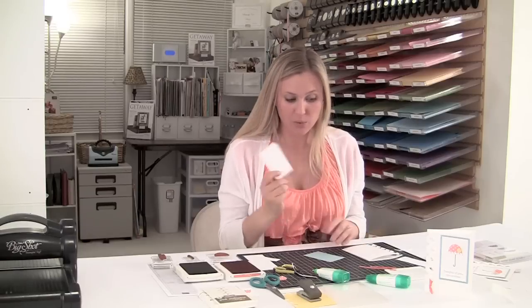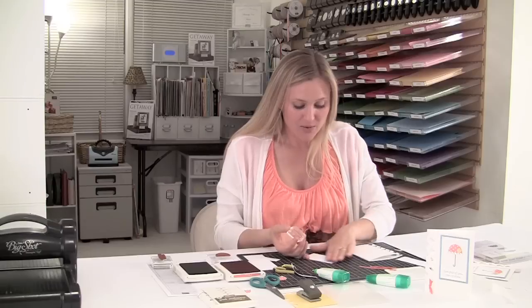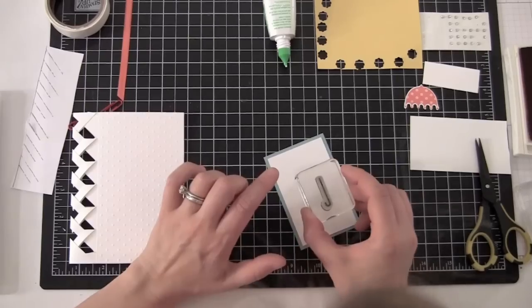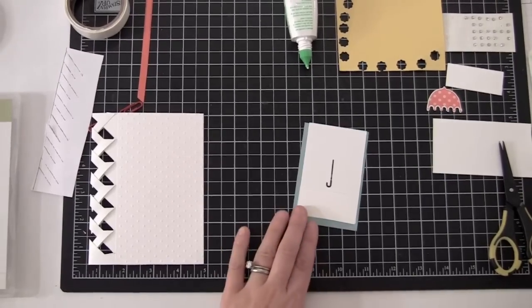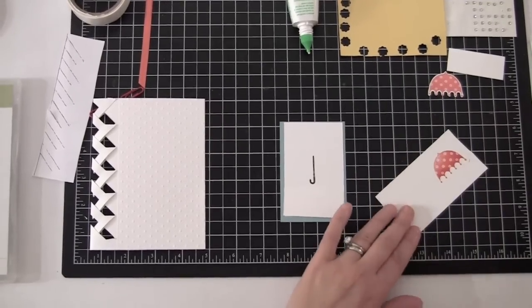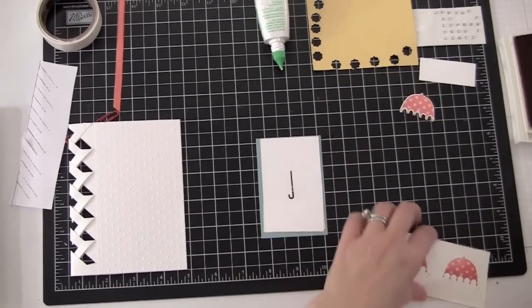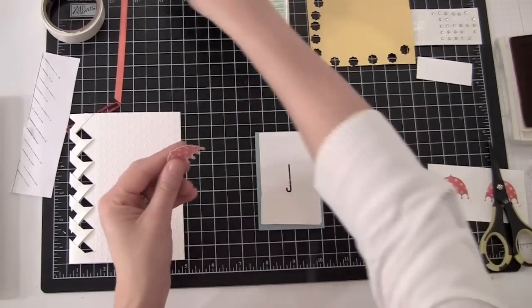Next, we have our Baja Breeze piece and our Whisper White piece. My thing is you should always stamp first — there are two sides to every sheet of paper, so that gives you a second try. This little umbrella handle has been a source of a little frustration because it's hard to get it without squiggly lines. Oh look, that one turned out great! So there's the umbrella. I'm stamping it in Calypso Coral on a scrap sheet of paper. At stamp camp a lady asked if there's a punch for that — I wish we had a punch for everything, but we don't, so we're going with cutting it out.